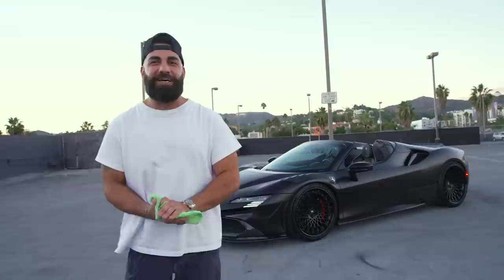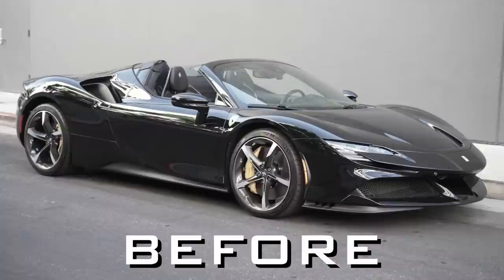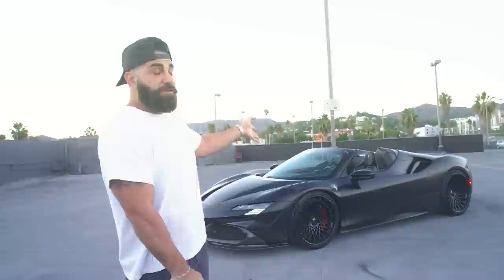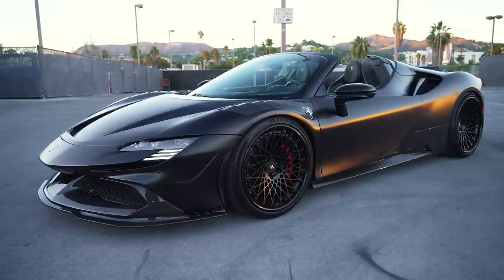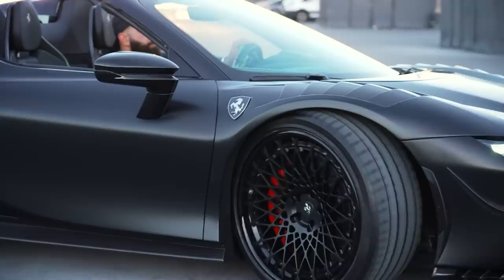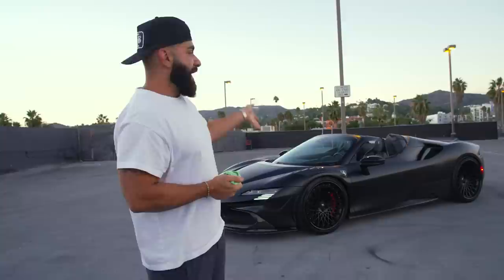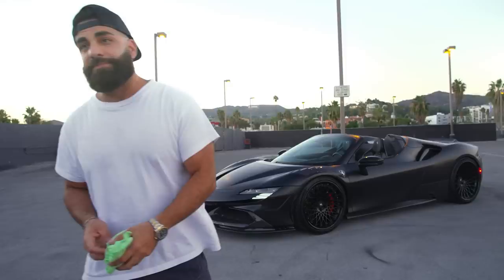Standing in front of the SF90 Spider with the top down now — this is not the coupe, this is a spider. There are only a few in the country, and one of them has been completely modified with a full Rift carbon fiber kit. There's not even a coupe that's been this modified. Our customer Zane, who also has the SVJ 63 we built, added this to his collection. His collection is becoming insane. Super happy to work with him. Good job to Domi and the whole team.